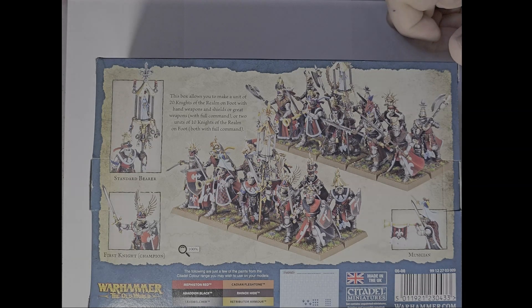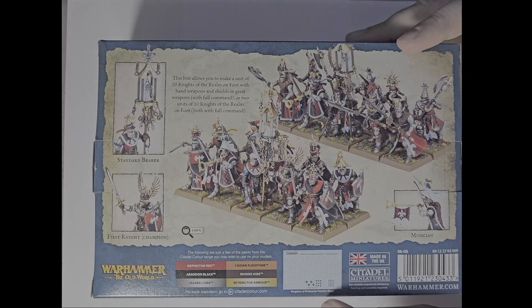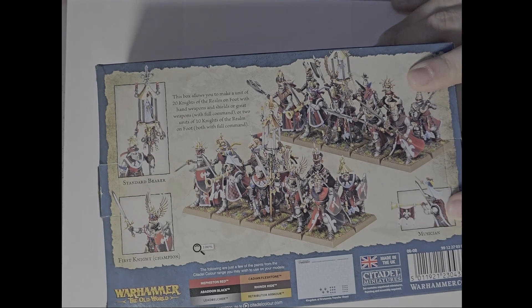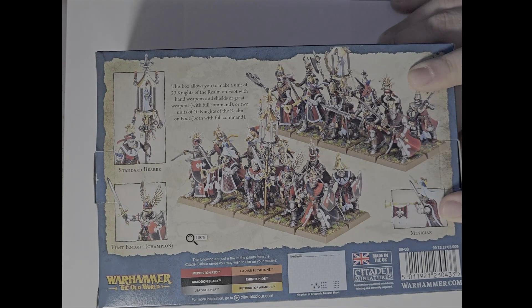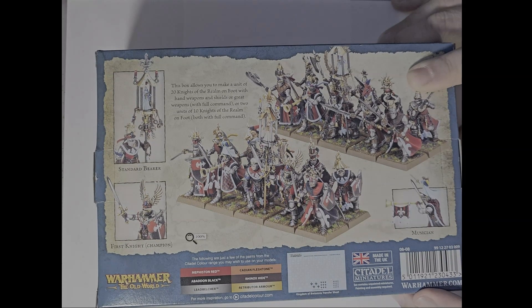They also give us some paint suggestions. They do include a brand new transfer sheet — I prefer the old one because it was all colored and had more imagery. This one is basically just the axe and the fleur-de-lis, so you'd miss out on all the other dukedoms. The painted close-ups on the box are really well done, and this is apparently a 100% scaled image.